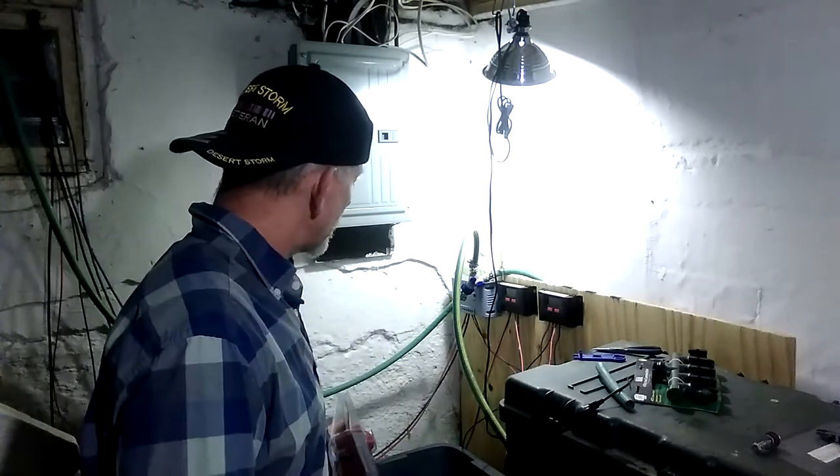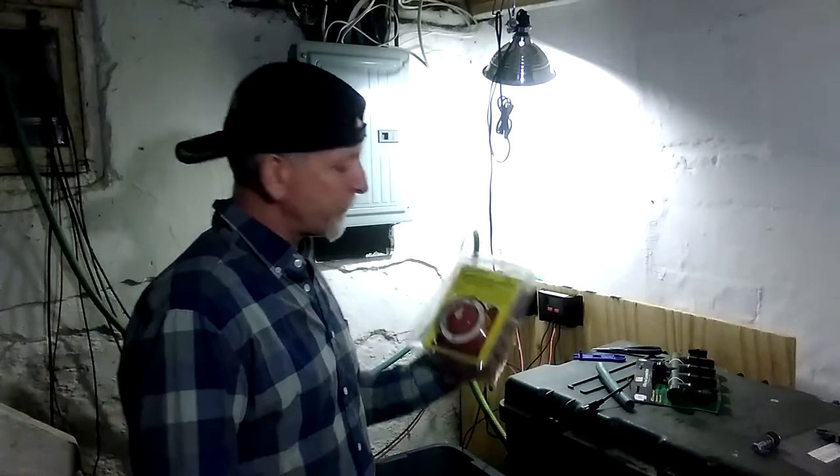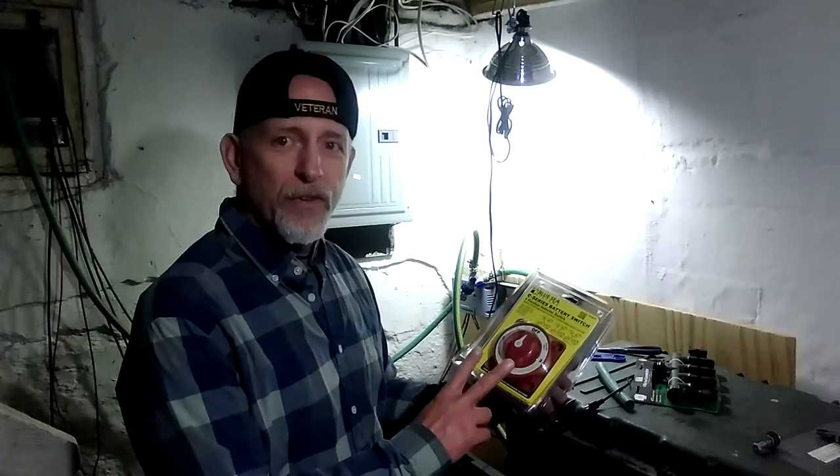Because I have two different battery banks. So what am I going to do with these nine batteries? Once I hook up, I get the crimpers in for the huge battery bank down here — the great big solar batteries. This one's convenient because you've got the off, you've got battery bank one, battery bank two, or both.